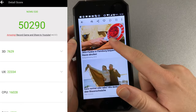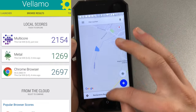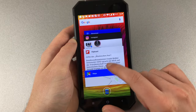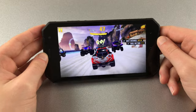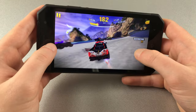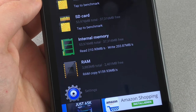Thanks to a MediaTek Helio P20 clocked at 2GHz, the Nomu S30 offers decent day-to-day performance. With 4GB of RAM, multitasking is not an issue. As our daily driver, the phone only seldomly suffered from minor lags, making the user experience smooth and enjoyable. Gamers without big demands will also be satisfied — Asphalt Xtreme runs smoothly in X-HDPI mode and Unkilled runs smoothly at medium graphics. The 64GB internal memory reaches over 200MB per second read and write speed, which is very decent.